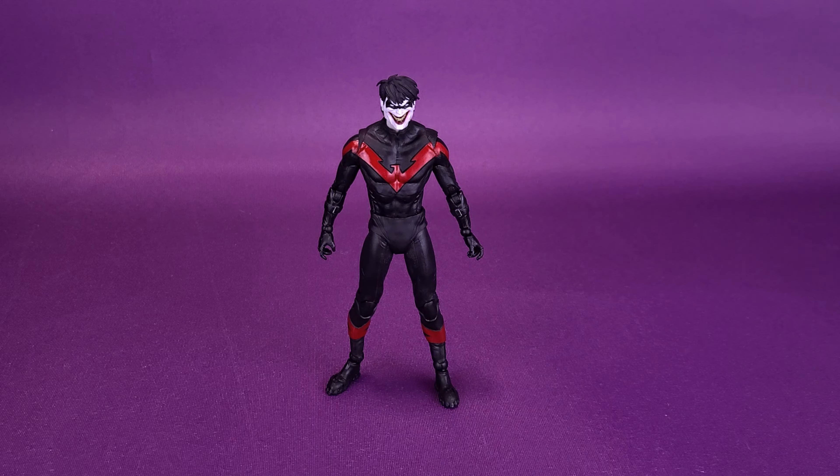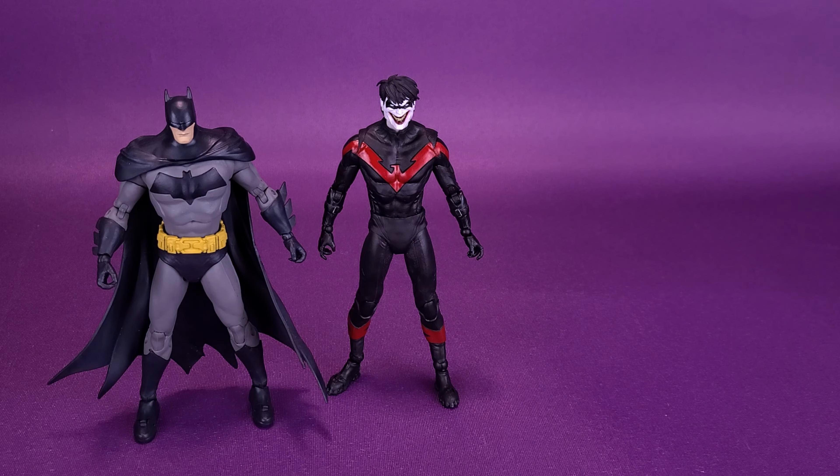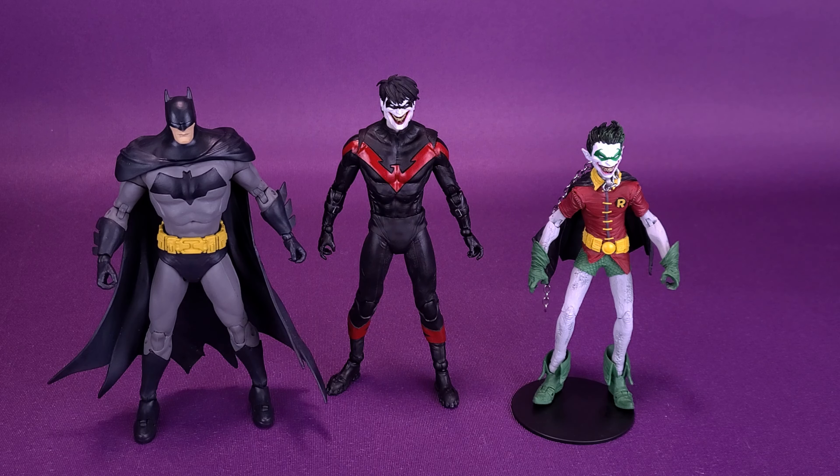For this review, it certainly would have been helpful to bring in the original Nightwing from DC Multiverse, as both figures share the same mold. Couldn't find it, however, so we're going to bring in a couple of other figures instead — the Batman, because that's a good comparison, and one of the three Robins that McFarlane Toys has released. The distorted face of Nightwing is a lot bigger than one of the three Robins, but he's about the same height as the regular Batman.